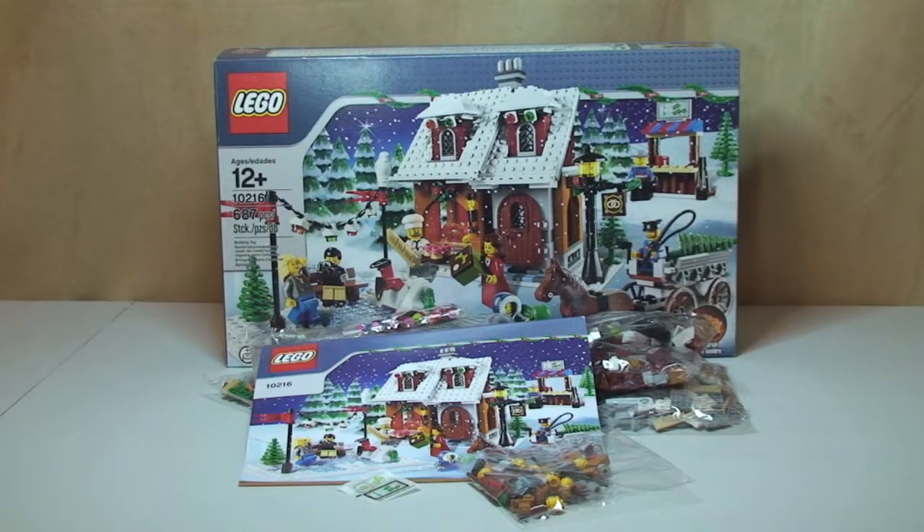So that's my unboxing of the Winter Village Bakery set 10216 complete. Keep a lookout for the full review of this set. I will put a link down in the description to the other sets that I have both unboxed and reviewed to date. Anyway guys, that's it. As always, please do go ahead and give this video a thumbs up, assuming you do like it. Provide any comments or feedback down in the comments. If you haven't done so already, please go ahead and subscribe to my channel, and always feel free to share my videos. I will see you in the next video. Cheers.